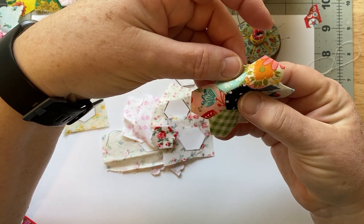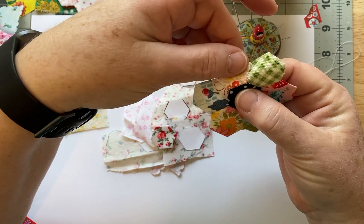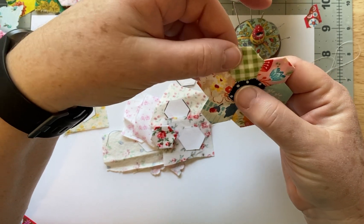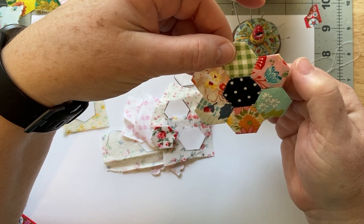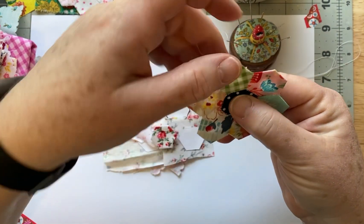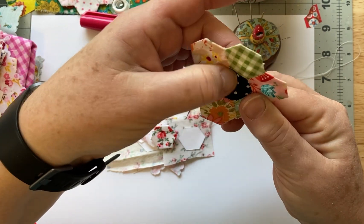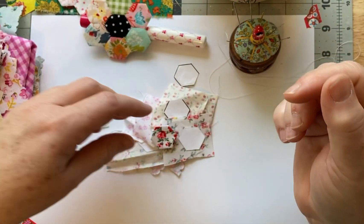So this one is a little bit better. The stitches at least are a little more even, but you can see them. To me, this side was probably my best side — right there — the most consistent. If they all looked like that, I would be pleased with that.